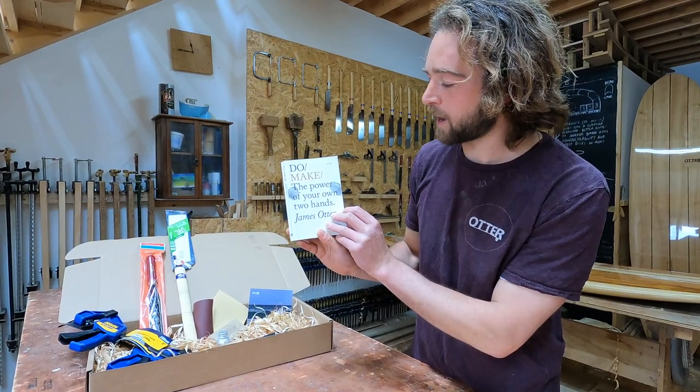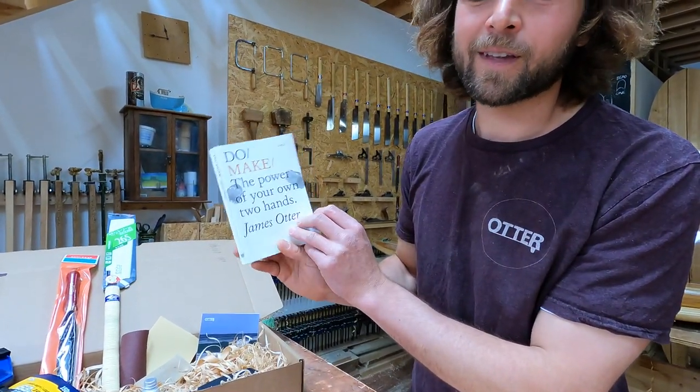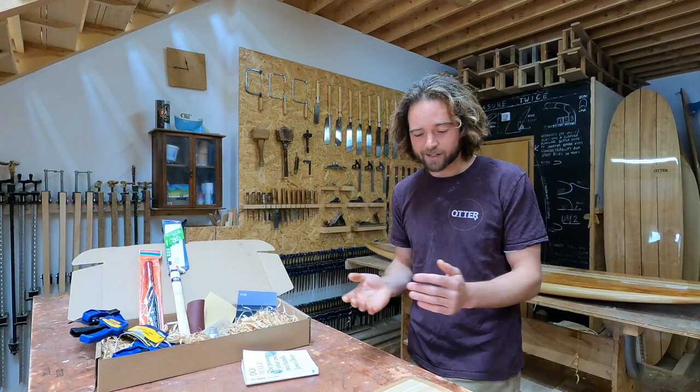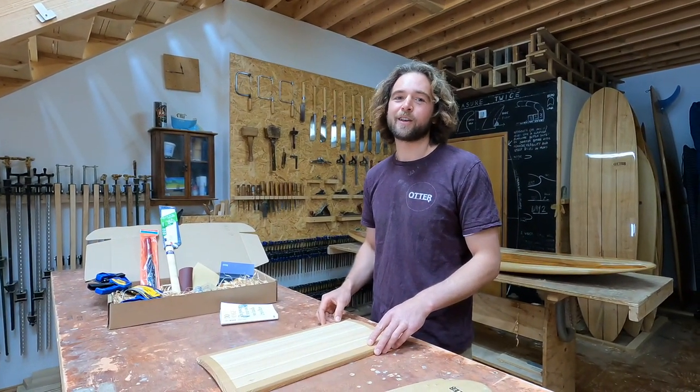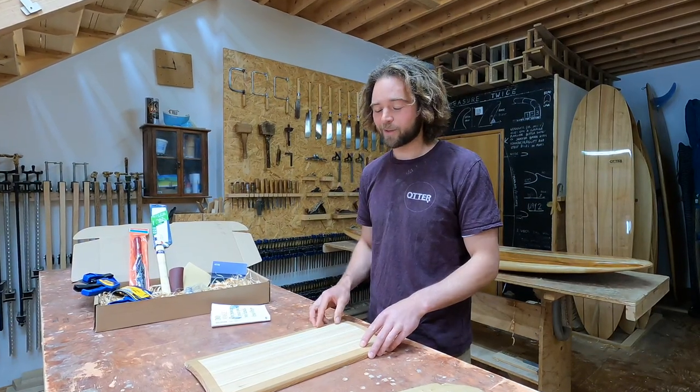That's his book there - 'Do Make: The Power of Your Own Two Hands.' And that's everything you need to know about the hand planes and the blanks. If you've got any more questions, feel free to get in touch. Thanks for watching, see you soon.